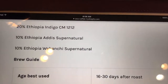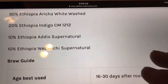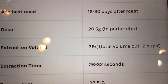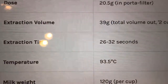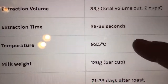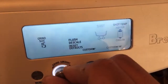I wish all coffee roasters did this - they give you the different blend breakdown: 30% Ethiopia, different blends. We're going to do 20.5 grams, extraction yield of 39 grams, and extraction time shooting for 26 to 32 seconds. Brewing temperature is 93.5°C, which is equivalent to 200°F. So I'm going to change my brew temperature - right now I'm at max - and go down to the default temperature.